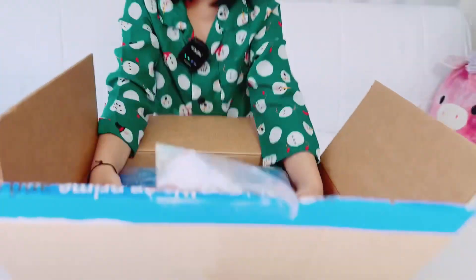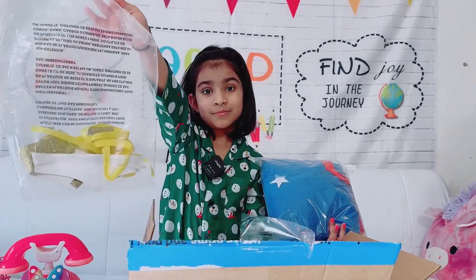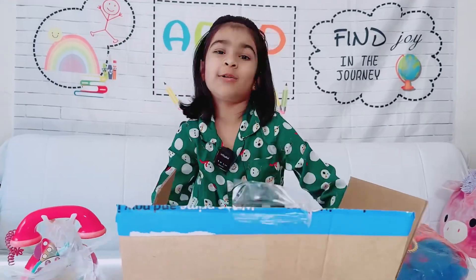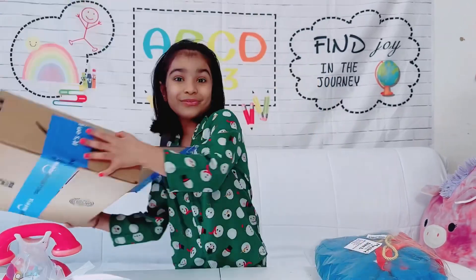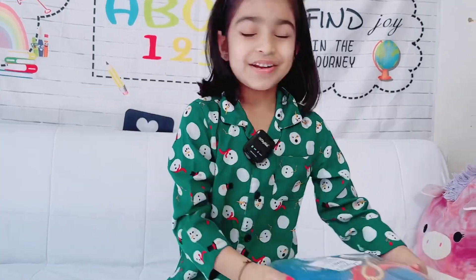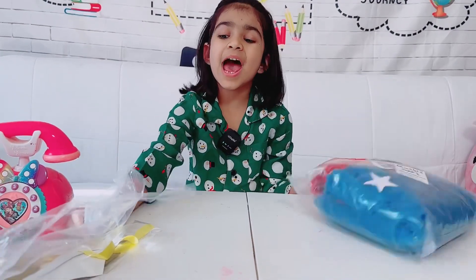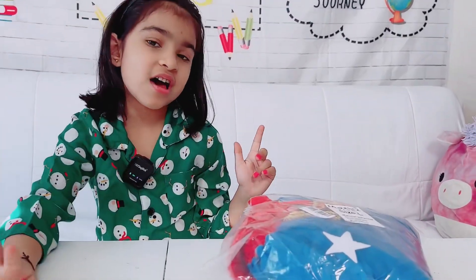Wow! And we also have accessories! And we throw it. Now shall we throw it in my garage? One, two, three! Now should we open the accessories or this? I want to open the accessories.